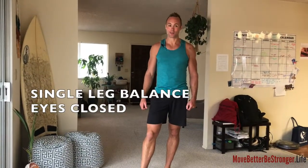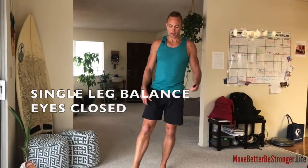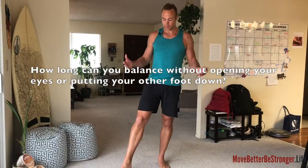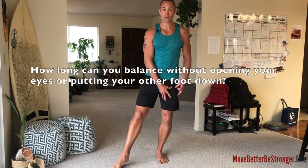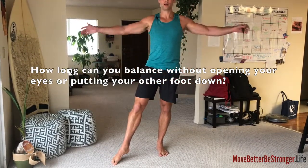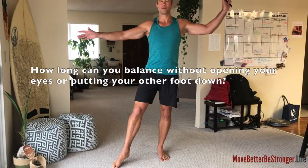Single leg balance, eyes closed. I would suggest practicing first. This is the left side, balancing on the left side, right big toe down, hands out to the side, finger on the button.